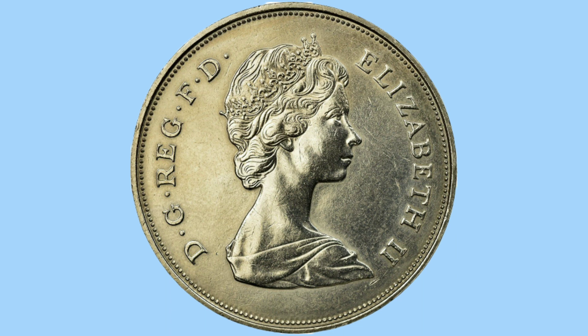Moving on to the obverse of the coin, we see another royal — here is of course Her Majesty the Queen. This is her second portrait, done by Arnold Mason. She is featured facing to the right and wearing a tiara style crown in her hair. Around her is the legend, this time in Latin, reading D.G. Reg. F.D. Elizabeth II. This translates to: Elizabeth II, by the grace of God, Queen, Defender of the Faith.